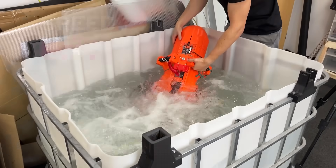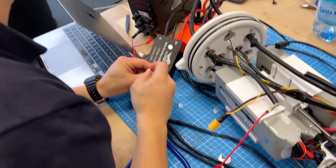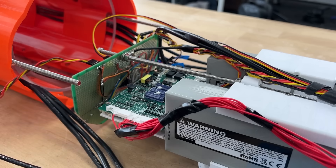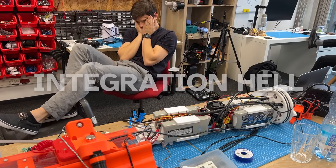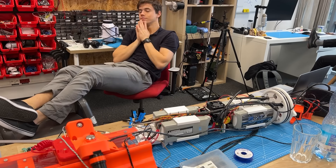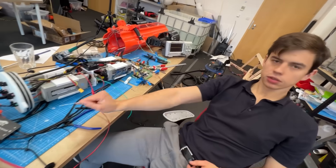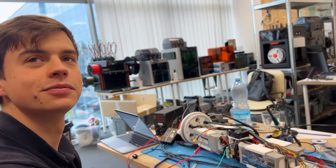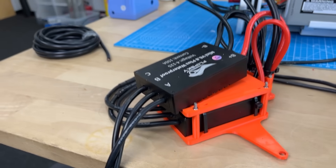So everything broke — the BMS, the custom board, and both ESCs. For some reason everything breaks on us. We ordered a new set of components, waited one week, and replaced all of it.